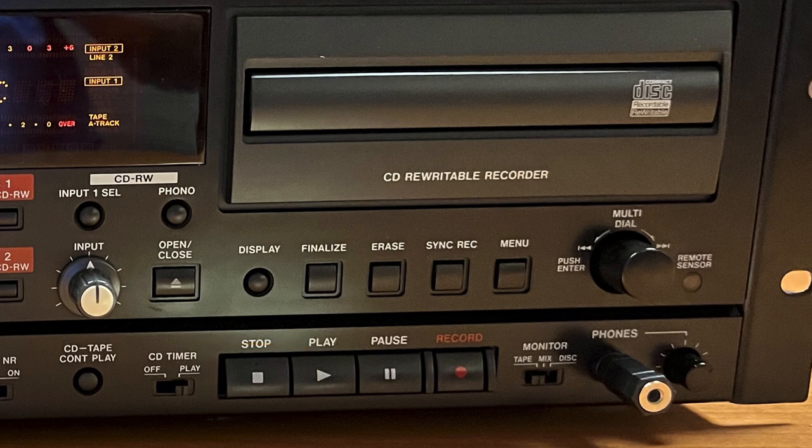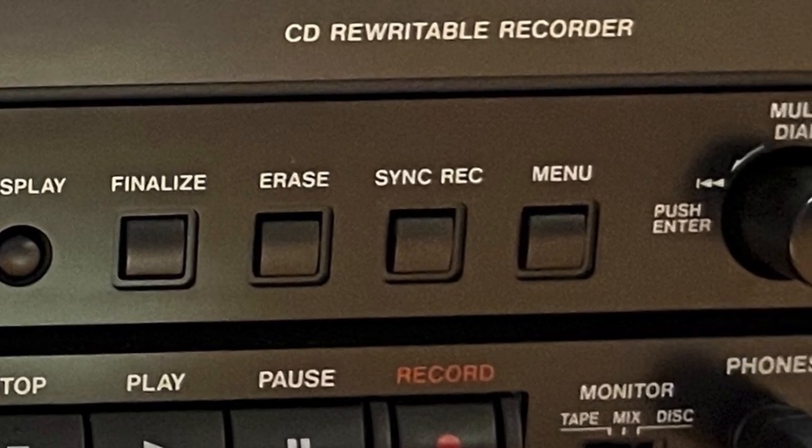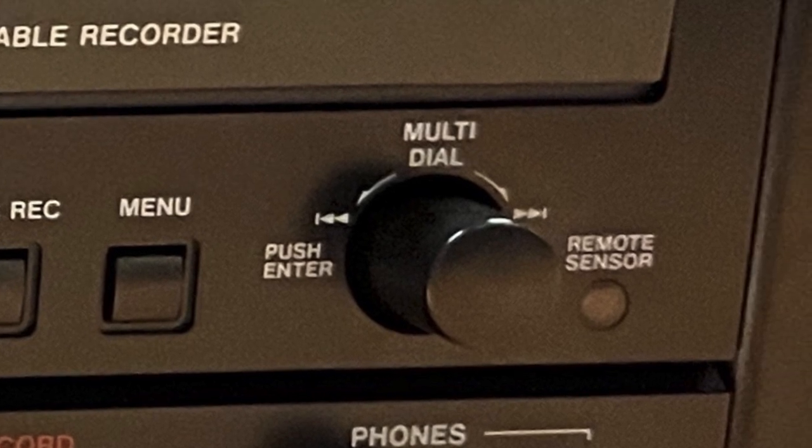To make the CD playable, the disk must be finalized. With the unfinalized recordable disk loaded and the unit in stop mode, press the Finalize key. The display shows 'Finalize OK.' To start the finalizing process, press the multi-dial or press the Enter key.